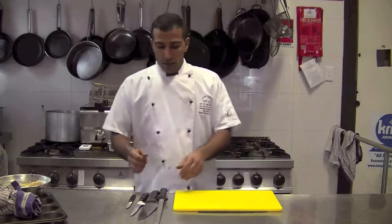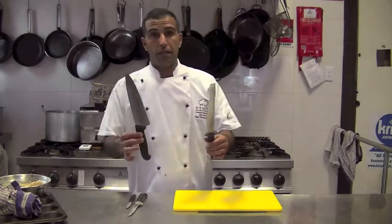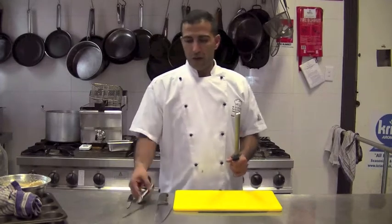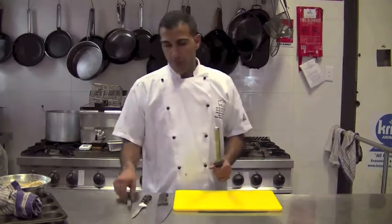Today we are going to work out how to sharpen a knife. So we have a sharpening steel, a big knife, a butcher knife, and a paring knife.